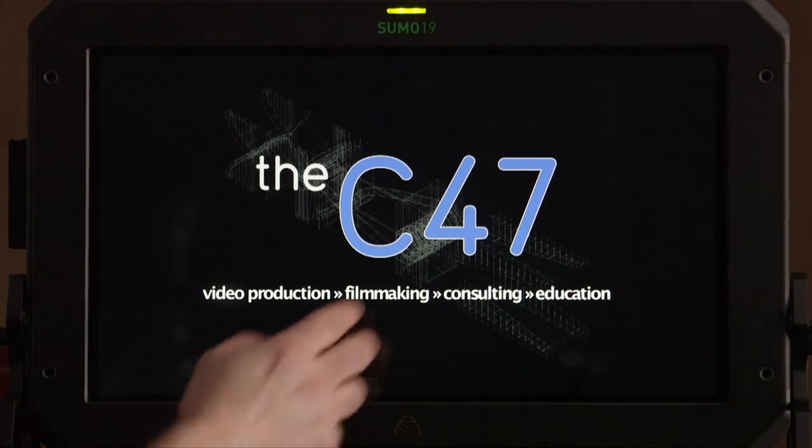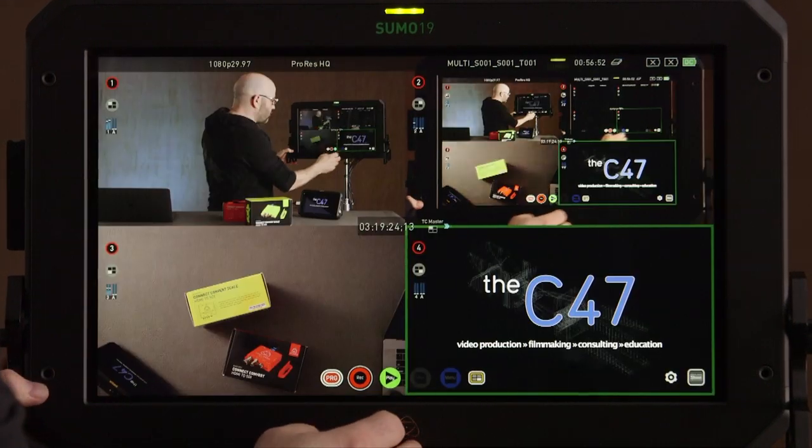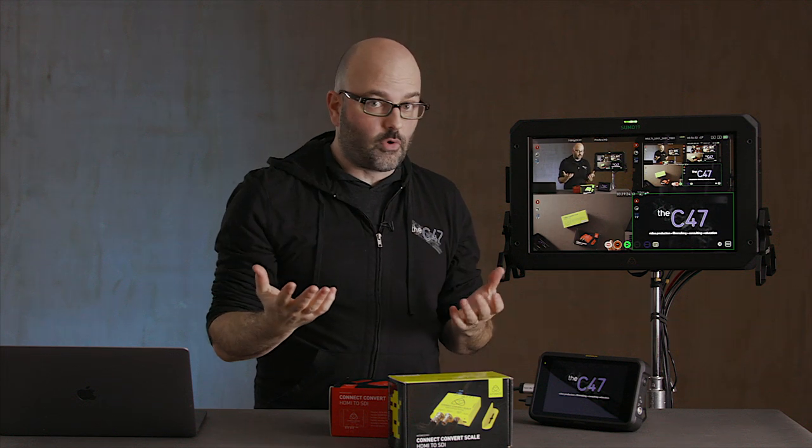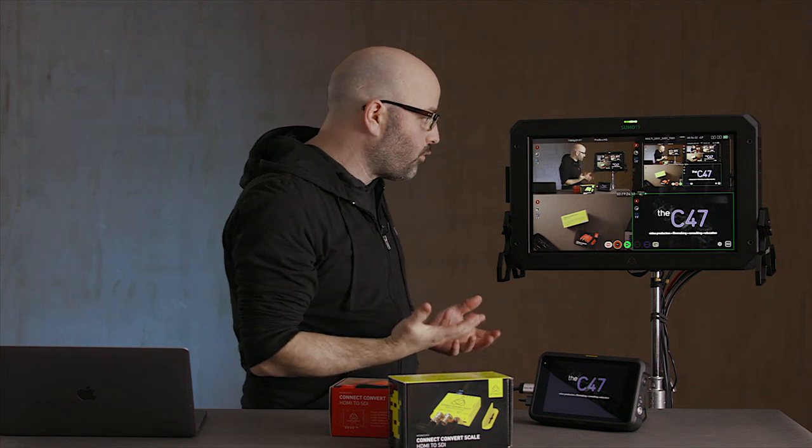Let's jump in and take a look at our sources. We have four of them. What I wanted to do was set up something really typical to a live multicam studio shoot. I have four different sources — you don't have to have four; you can have two, three, or four sources.